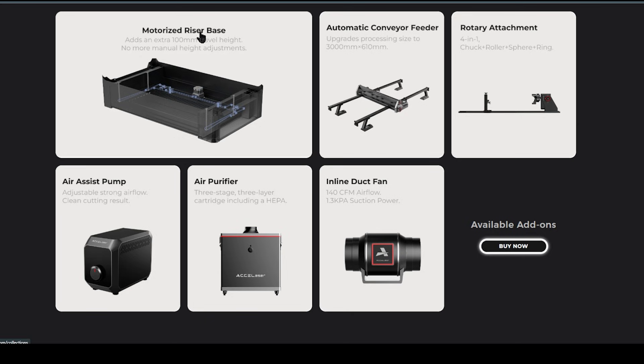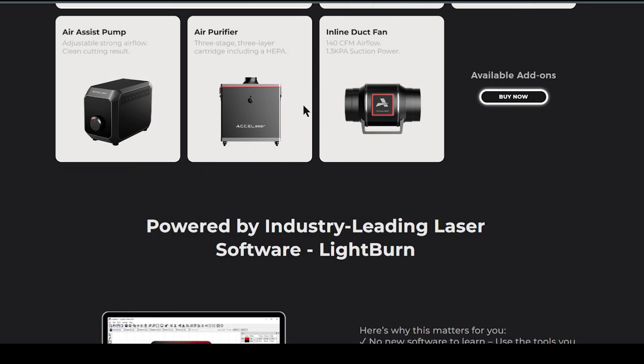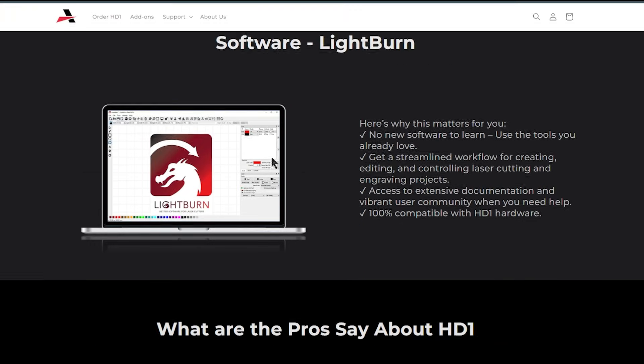They're saying they're going to have a motorized riser base that adds 100 millimeters of travel height. They're also going to have an automatic conveyor, rotary attachment, air system pump, air purifier, and inline duct fan. Those are all accessories that come with the machine.